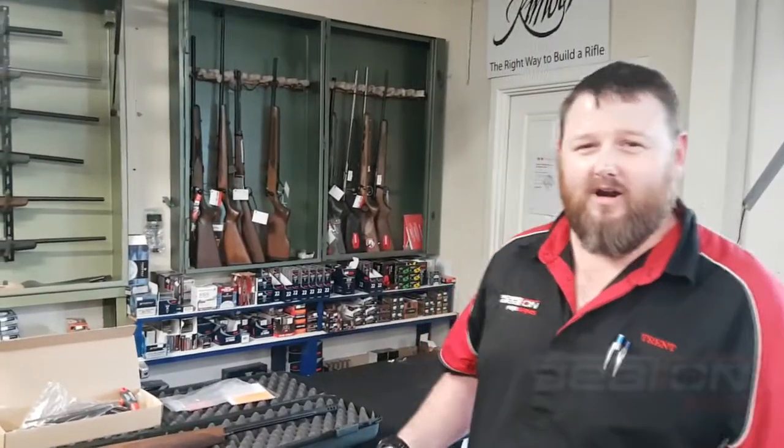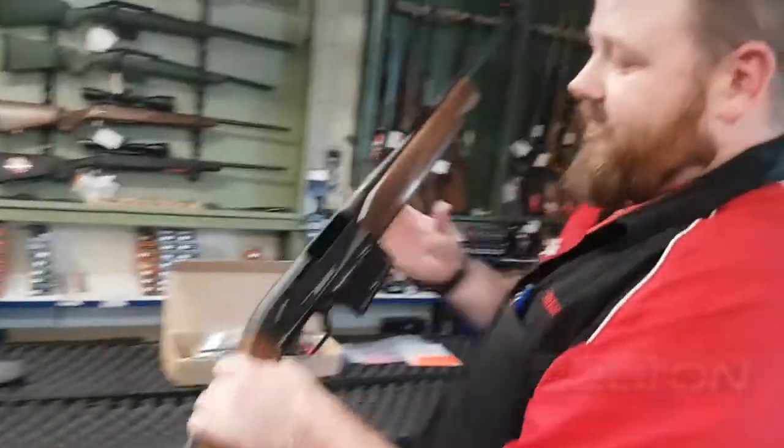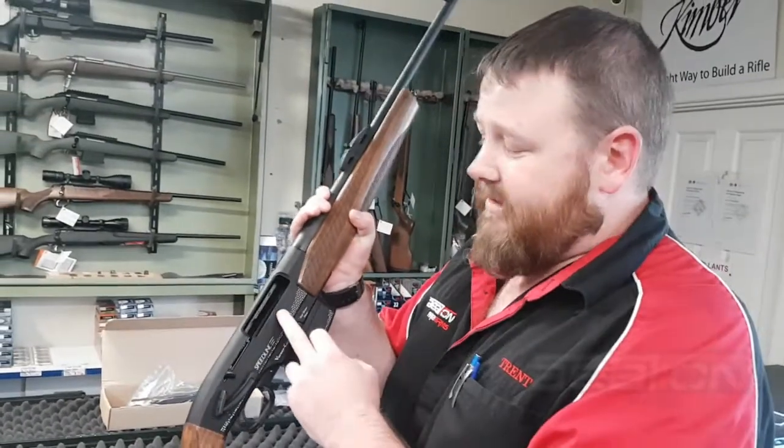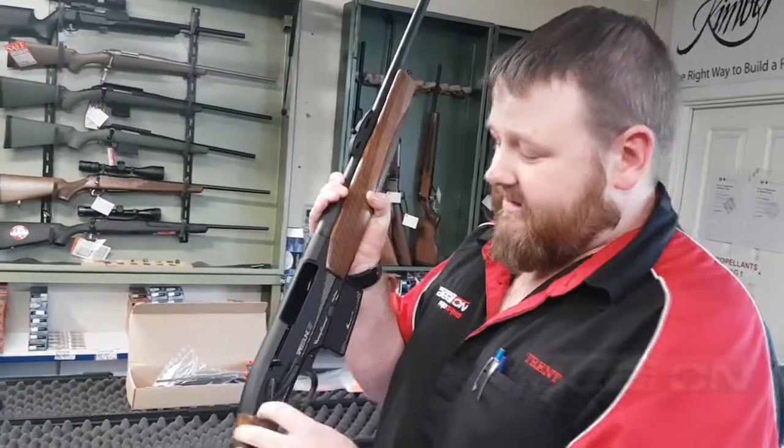G'day guys, Trent from Beaton Firearms, and I'm here today with the Vernie Caron Speedline. This rifle has a very different sort of way that it's operated — it's actually a blowback system with a lever release. This is Vernie Caron's stop and go patented system.